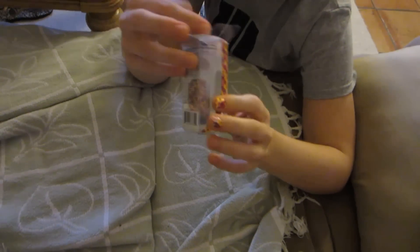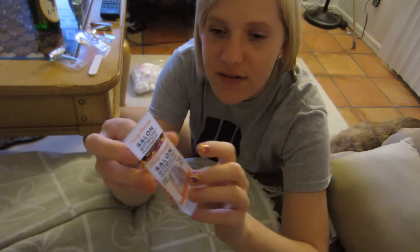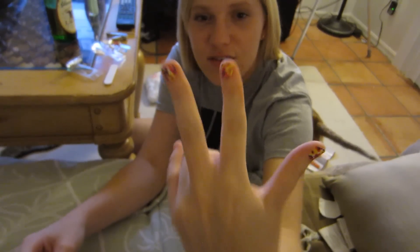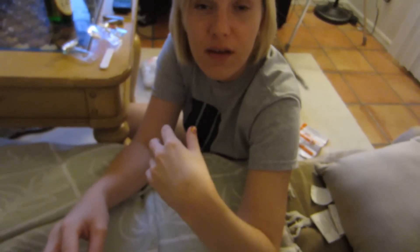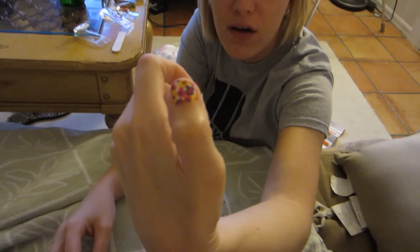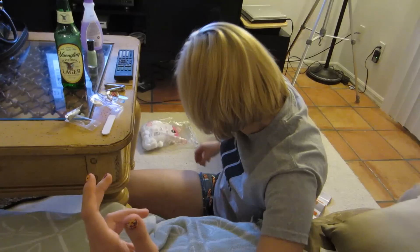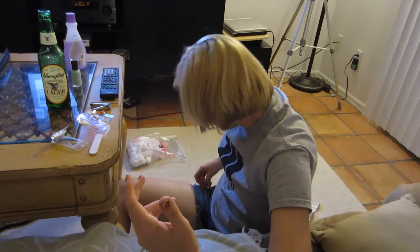I bought this Sally Hansen Salon Effects. It comes in different patterns and I picked Spring Fever. It looks very spring and fever-y. I only have three fingers done — can you see it? West side. I don't think that's west side, that's like 'what's up.' Yeah, duck lips. Can that be the thumbnail? Armani get out of there — Armani's eating the fake nails. Nail fail.